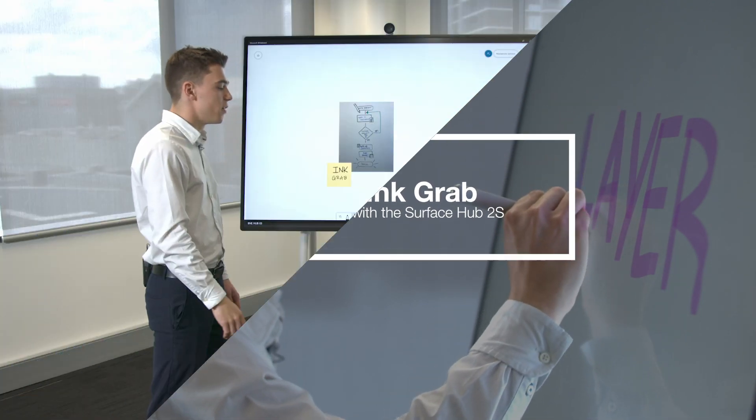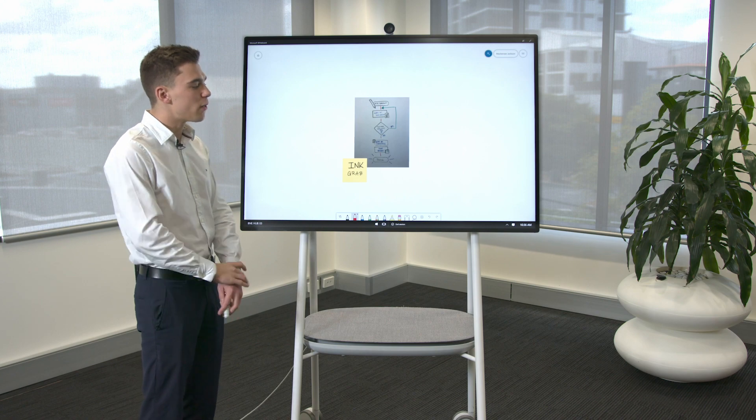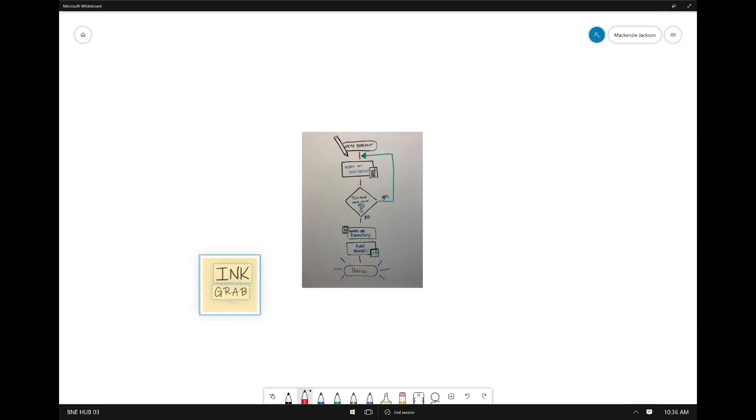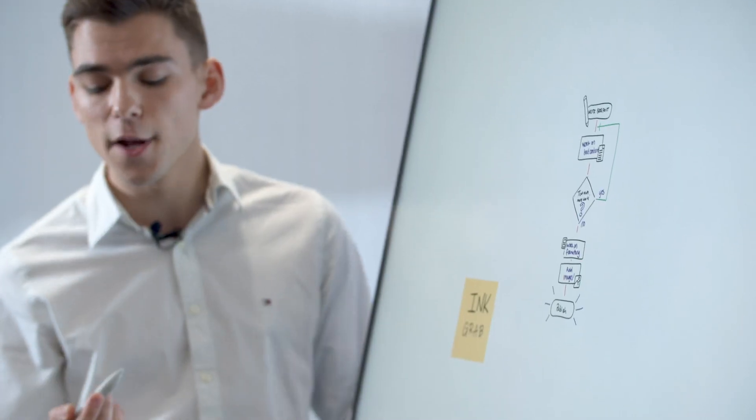In Microsoft Whiteboard you can do something called Ink Grab. What that allows you to do is take your analogue whiteboard photos and transform that into digital ink. We just move this sticky note away here and tap the magic wand button at the top.